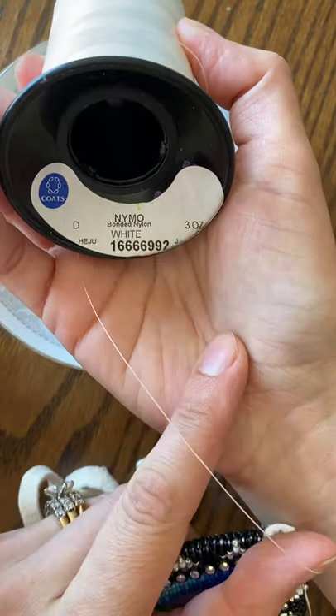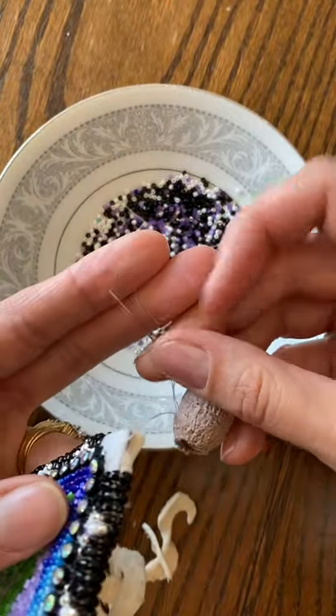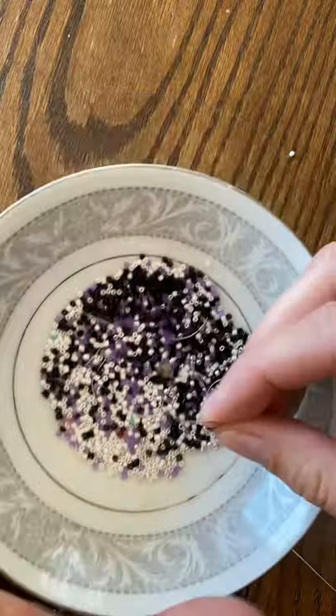I'm also using a glover needle, so it's got a real sharp end on the top. It's also thicker than a regular beading needle. So here we go — hopefully I'm in the camera this time.